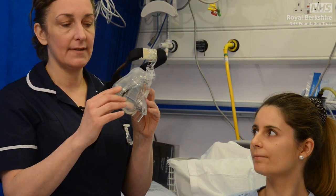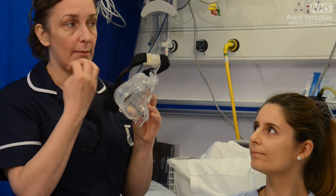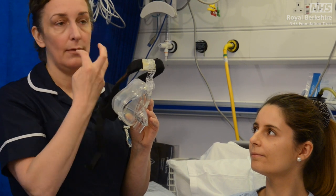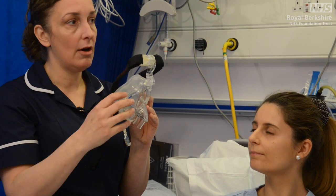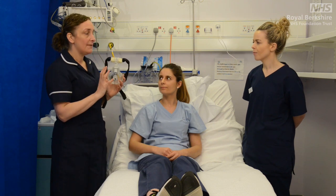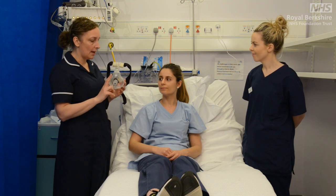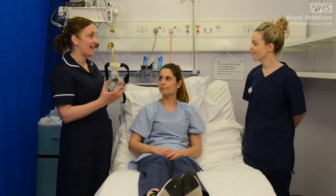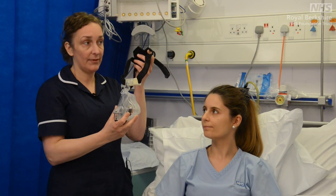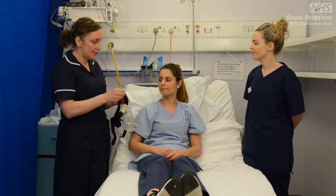Likewise, if the mask is tilted in the other direction, you're going to end up with a lot more pressure on that part of the patient's face. Mask fitting ideally is a two-person technique, because you need somebody to hold the mask and then equally adjust the head straps for your patient. So first thing I tend to do, Kerry, is just loosen off your straps a little bit.